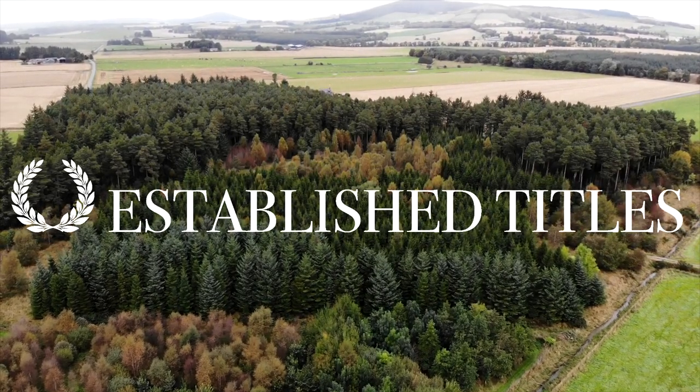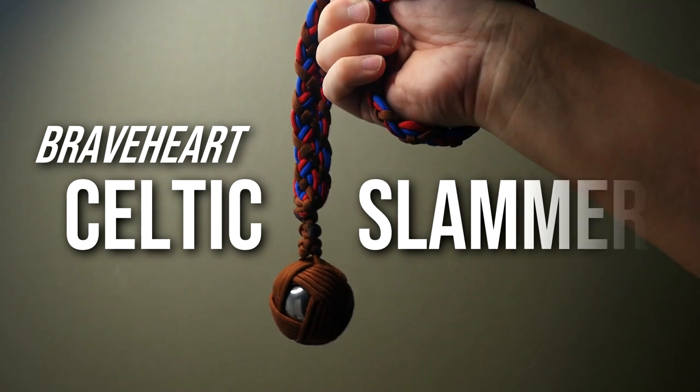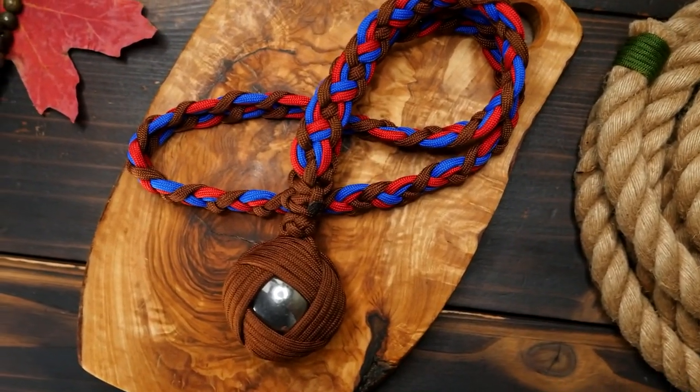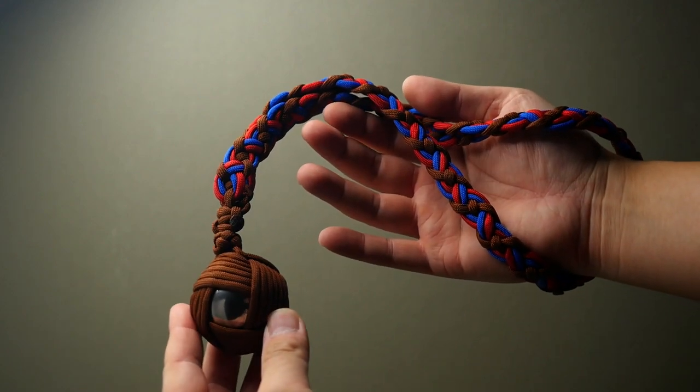This video is sponsored by Established Titles. This is the Celtic Slammer, and I know a lot of you may disagree about why one might go about making one of these, but I made one purely for the crafting aspect of it.